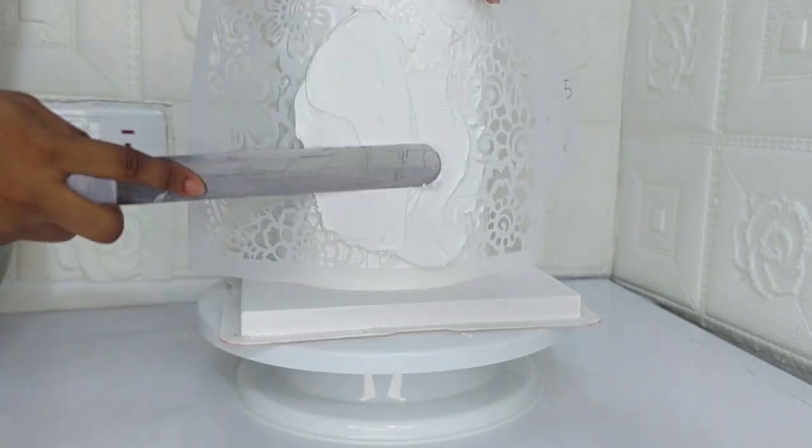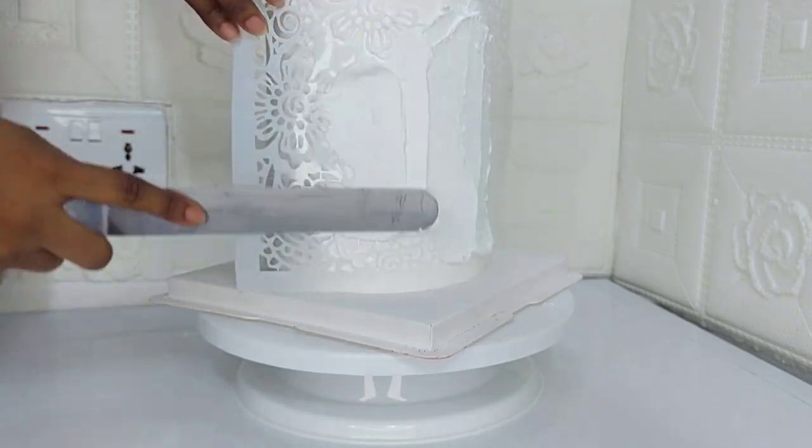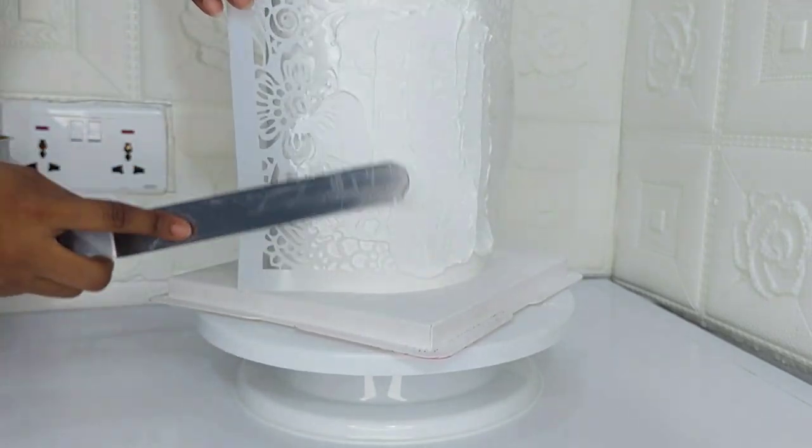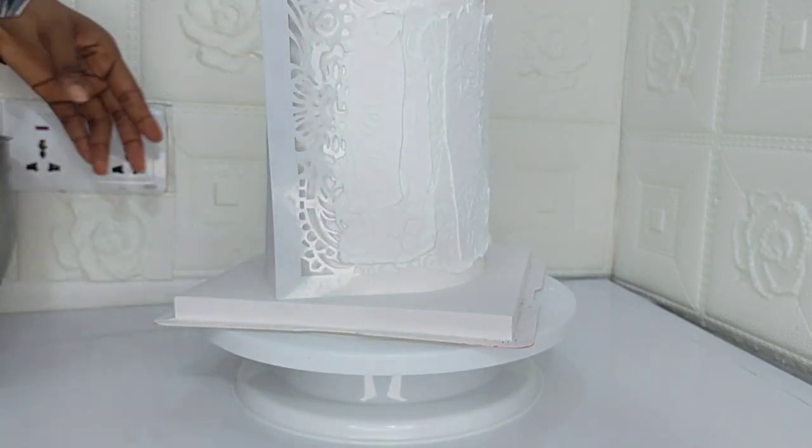I then put my stencil on the cake and apply the whipping cream, starting from the center part of the cake. Starting from the center helps hold the stencil firm over the cake.